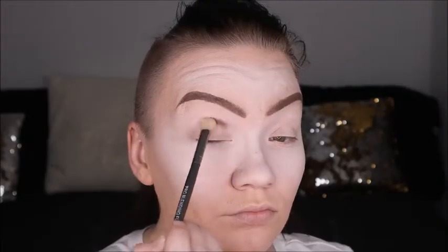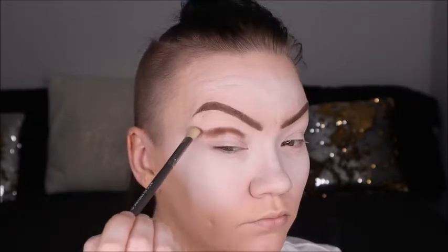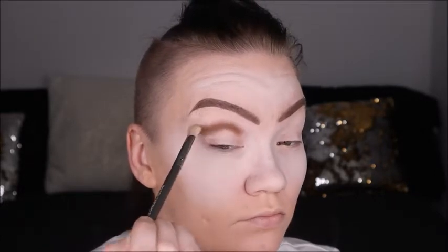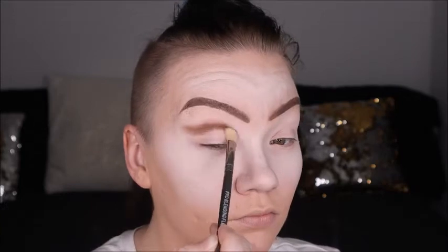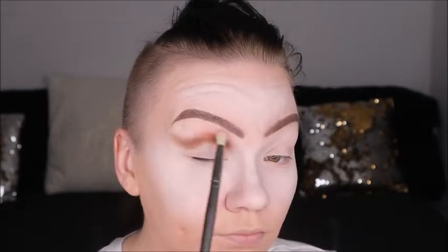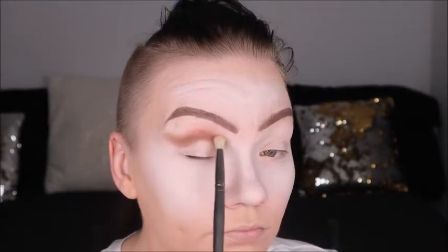Today we'll be using the Unleash Inner Artist palette from James Charles and Morphe to do our eye work. We're hopping right in that crease with Benny just to carve out a full cut crease, padding it in with a color intensity and buffing it out. Then we're going in with Boutique, which is like a brownish-red color, and blending it in.